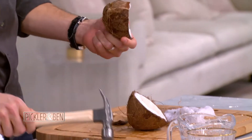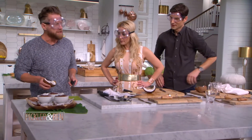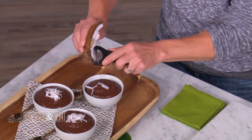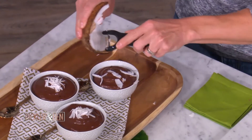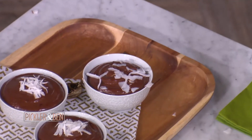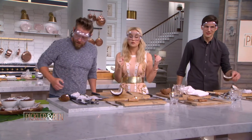Here's a fun way to finish off a dessert. This is some chocolate pudding, and then with your coconut, just shave it with a peeler to get some fresh shredded coconut on your dessert. So it's not that hard — it's a little arts and crafts, fun for the whole family. And you get to use a hammer!